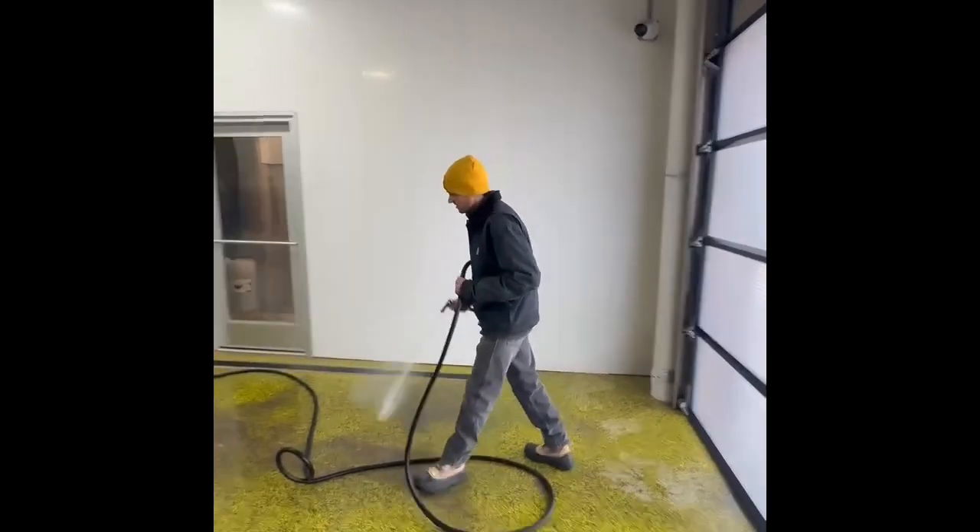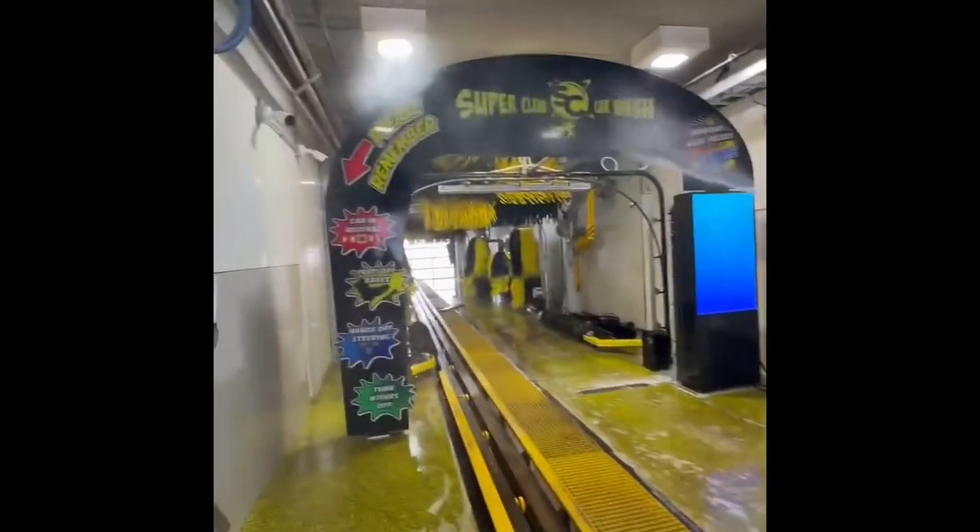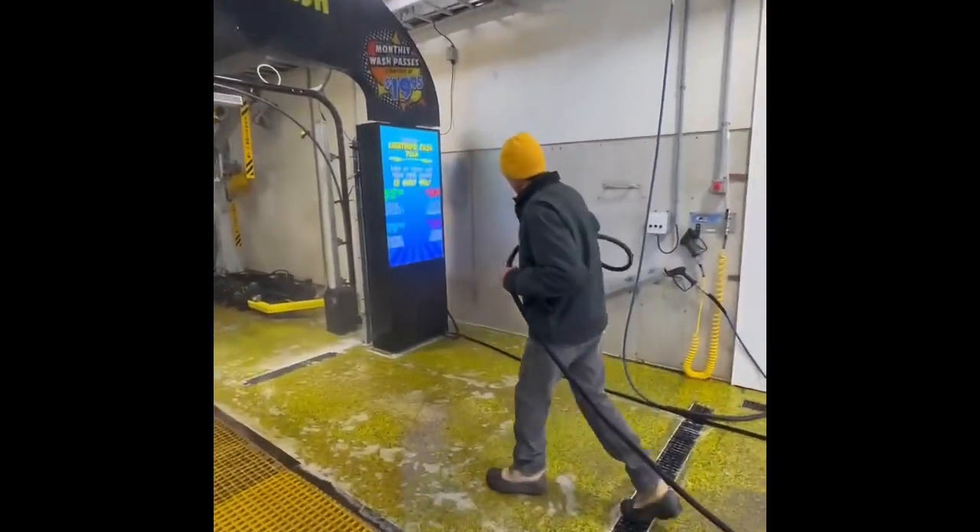Make sure you get the walls, get all the dirt out, make sure you can spray the arches off, get all that debris off of them. Continue throughout the walls.